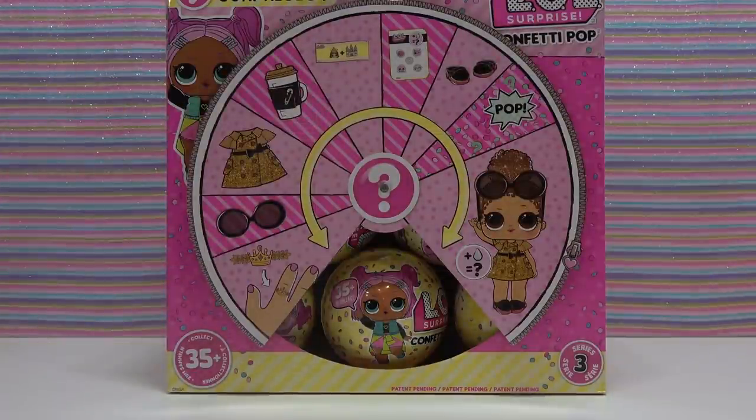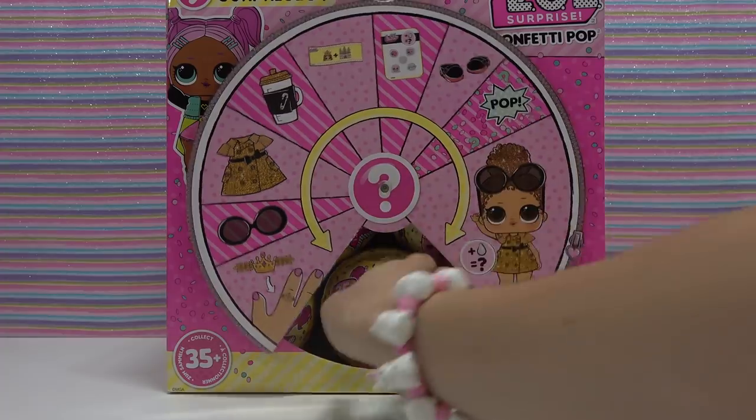Hey there sugar bunnies! Today I'll be opening an LOL Surprise Series 3 Confetti Pop Big Sister Ball. Then I'll be taking the doll that we get and customizing it. Today's custom will be JoJo Siwa. If you don't want to watch the ball opening and want to jump ahead to the custom, hop on over to a little over five minutes into the video. So let's get started.